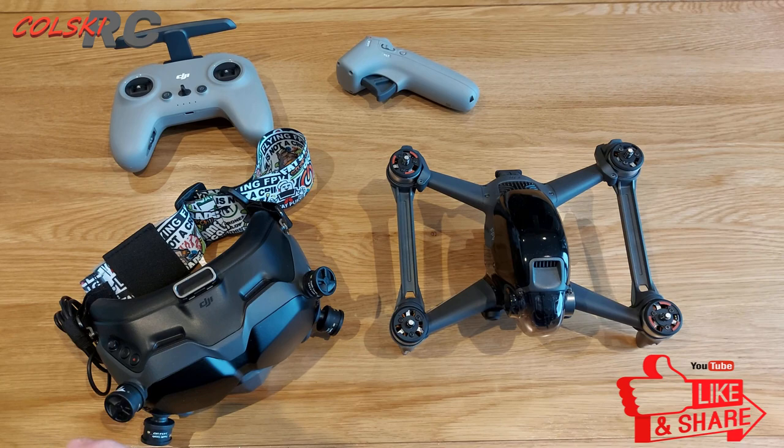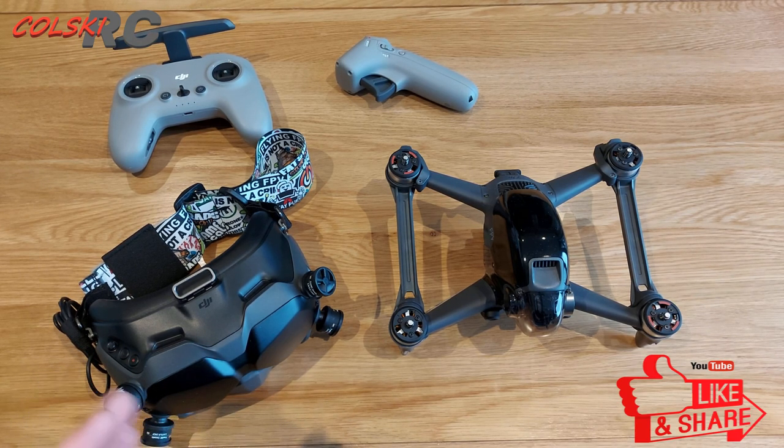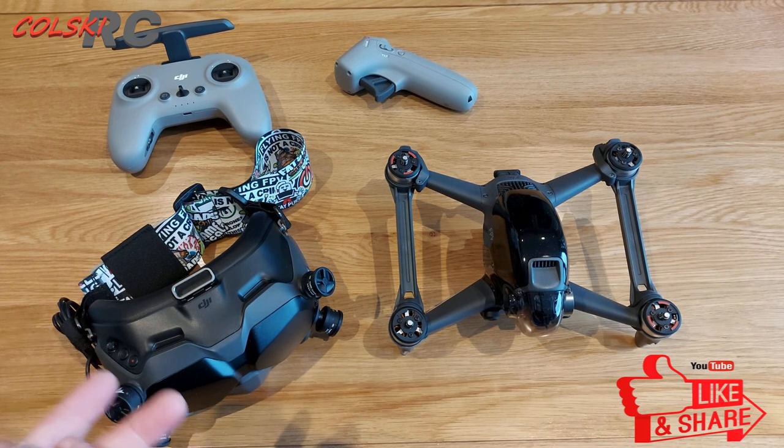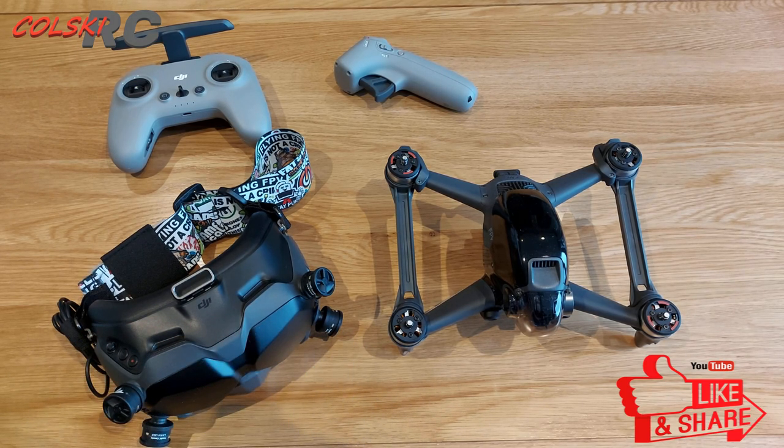This is not going to be easy for me to make this video. I don't know whether I like it or don't like it. What I can tell you is when I go flying, it's not the first thing I think to grab — I'll normally pick up a five inch or one of the new four inch long range quads.